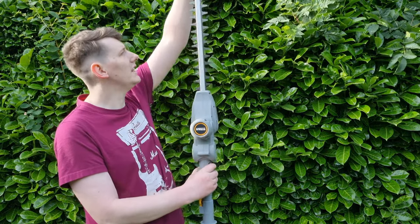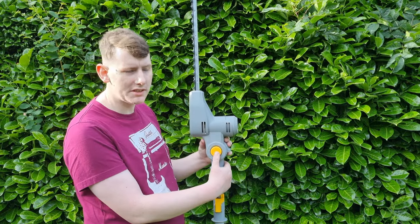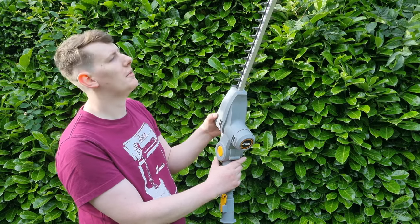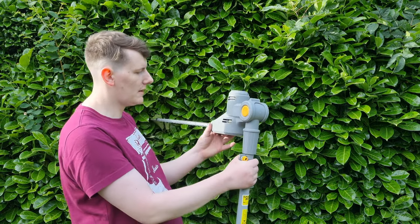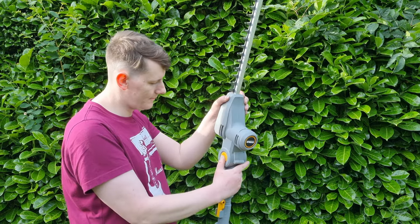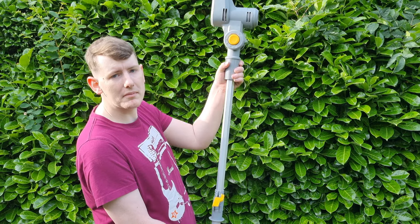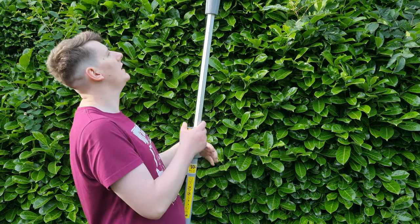So this is obviously the hedge clipper head here. You have a button which allows you to rotate it through 90 degrees all the way up to 30 degrees the opposite way, or you can have it straight. My main use for it will be to have it rotated 90 degrees. It also telescopically extends — you just pull that lever, lock it back in place and it'll extend up.